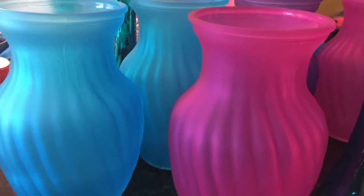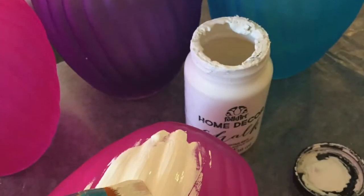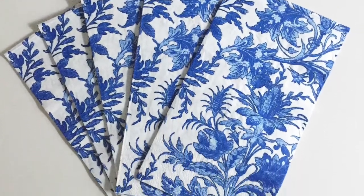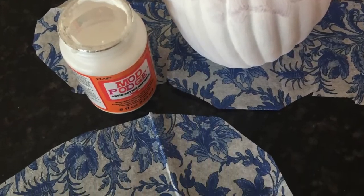I picked up the vases at the dollar store — they were bright colors but not what we wanted for our tea party. Next, I used Folk Art Home Decor chalk to prime the vases white. Remember, when working with napkins you're only using the one printed ply. I used Mod Podge Satin for this project.